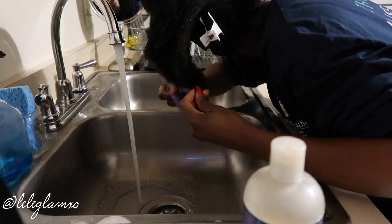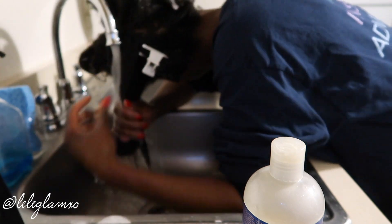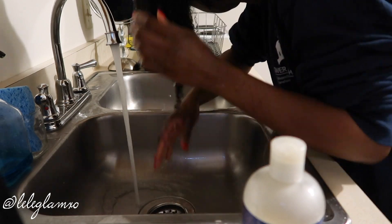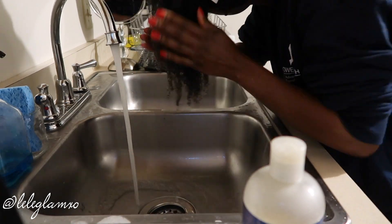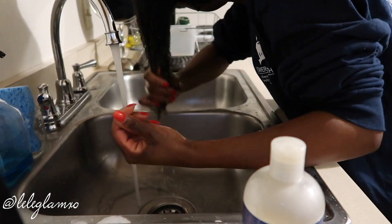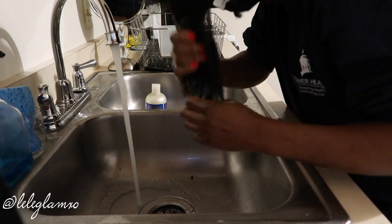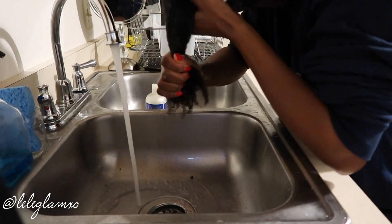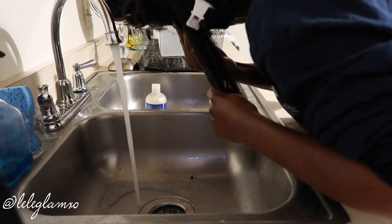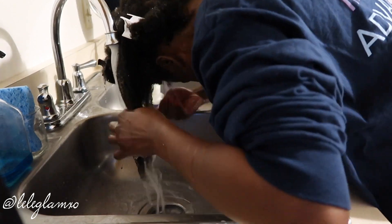So this is my wash routine. I've been natural for about five years now, coming January. I'm just going through my hair with some water, making sure I get out all the shed hair because I've had it in braids for about a week or two weeks. I always start from the scalp and make sure I shampoo my scalp very well, rinse, and then repeat.